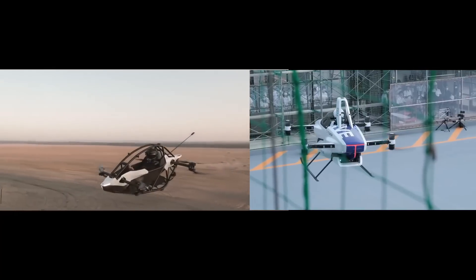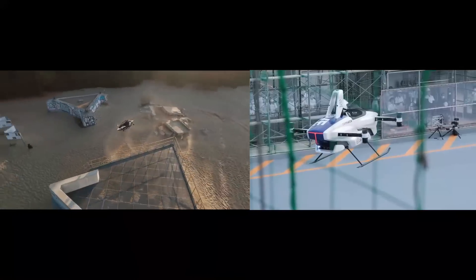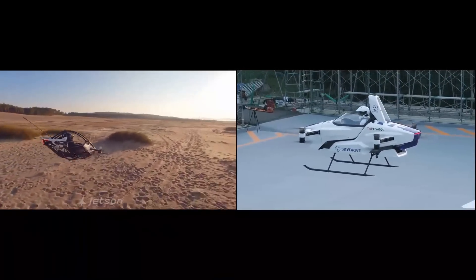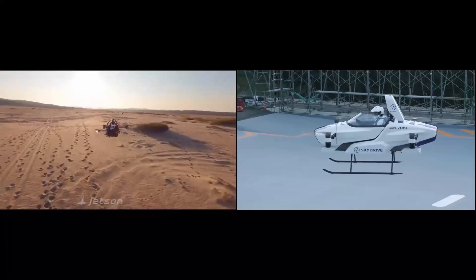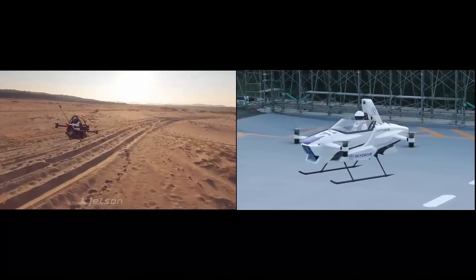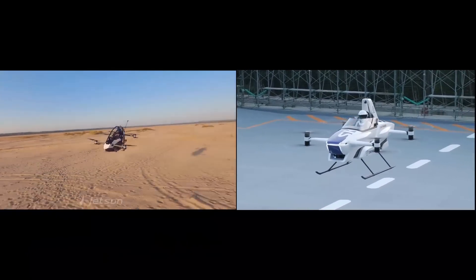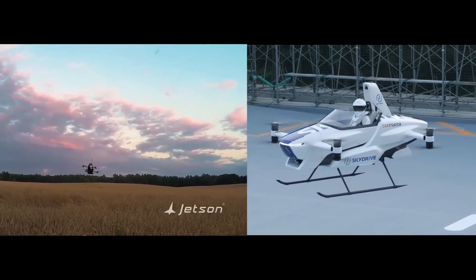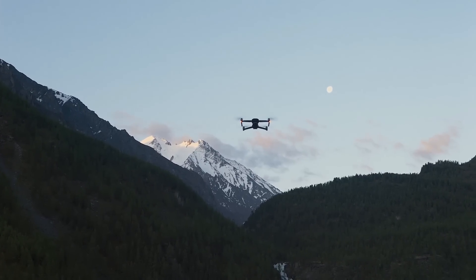Both the Jetson One and SkyDrive SD3 have a similar design in that they are multi-copter configuration and have no tilting mechanism. They don't have any fixed wings and control surfaces for maneuvering. Takeoff and landing, forward flight, and turns are all controlled by simply changing the speed of the four pairs of contra-rotating coaxial rotors powered by eight separate motors. Both aircraft can therefore be categorized as passenger-carrying drones, working exactly like their smaller counterparts.